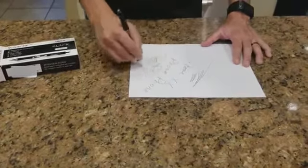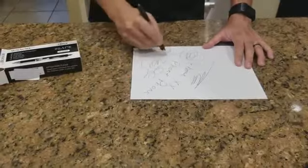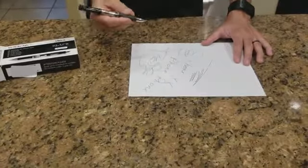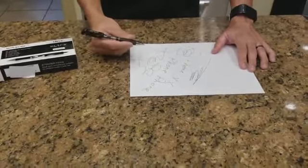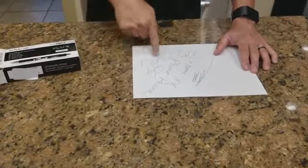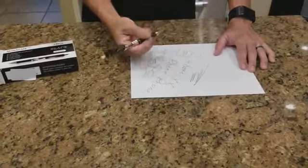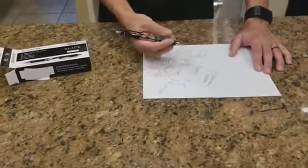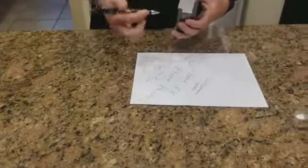These write smooth once you get the pen charged, and it feels really good on your knuckles. I'm very happy with these pens. Why pay for an expensive name brand when you get so many more of these? It can last you through school. These are awesome.